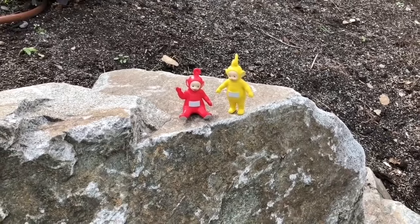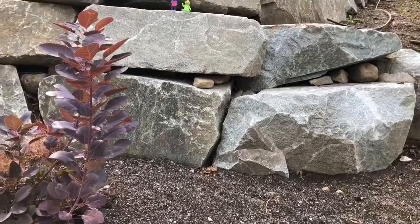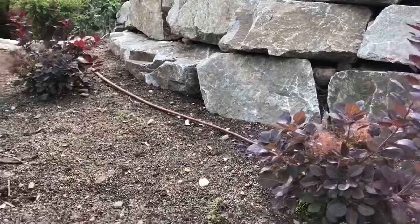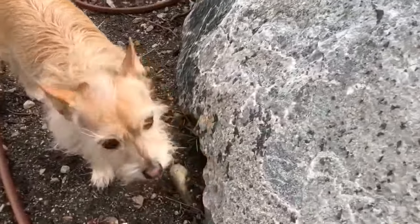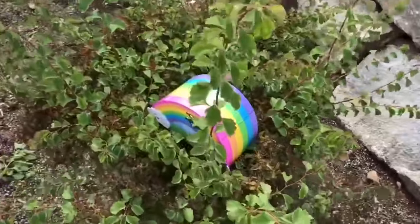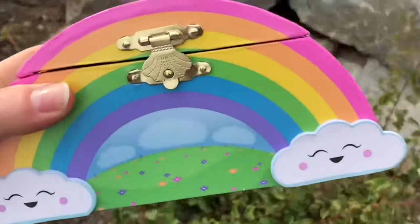Hello and welcome to Tiny Treasures. Today I'm outside with our Teletubbies toys. Where's Dipsy and Tinky Winky? I don't see them. Hello Tinky Winky, Dipsy. And there's Joey — hello Joey. He's no longer Poppy anymore. There's Tinky Winky. Hmm, that doesn't belong in the tree — but I love the pretty colors. Let's take it out and have a closer look. It looks like a jewelry box, and there's a rainbow with two clouds.